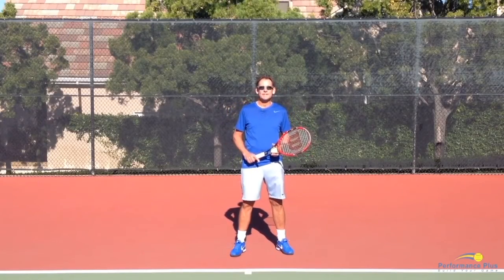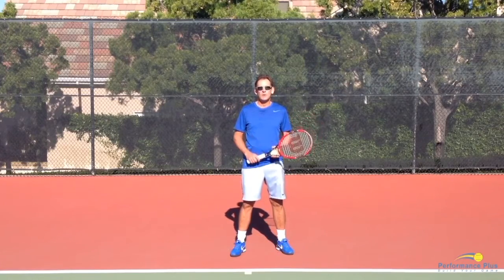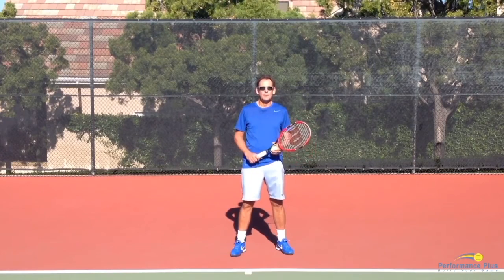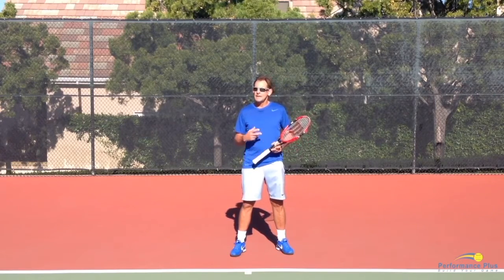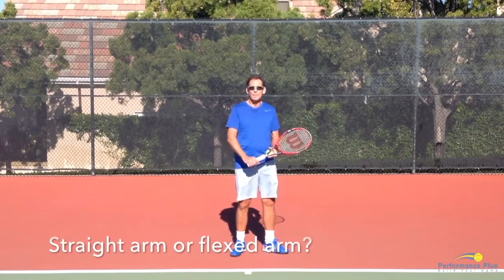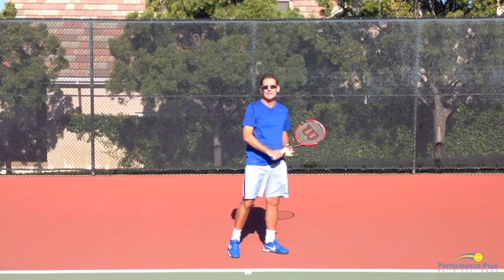Hi, welcome to Performance Plus Tennis. I really enjoy evaluating instruction from other coaches and I love supporting coaches that provide great information, but I also enjoy evaluating ideas and concepts that I tend to disagree with or think there's a better way. In today's video I'd like to discuss the idea of whether you want to have a straight arm on a backhand volley or a straight arm on a backhand slice.